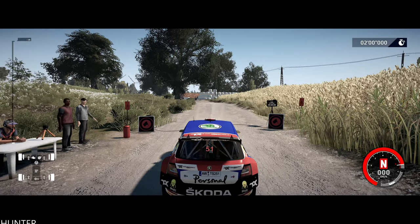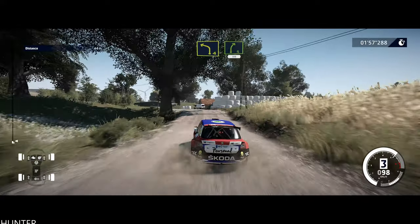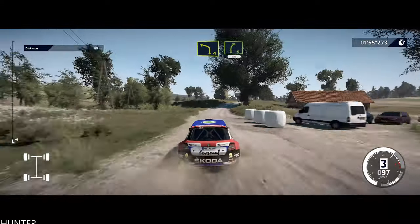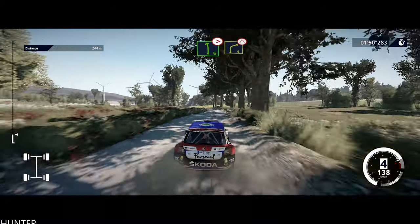Two, one, off we go! 30, left 4, short, into right 5, 50. Left 6, tightens 5, keep into right 4, narrows.